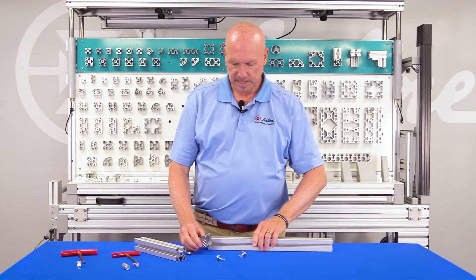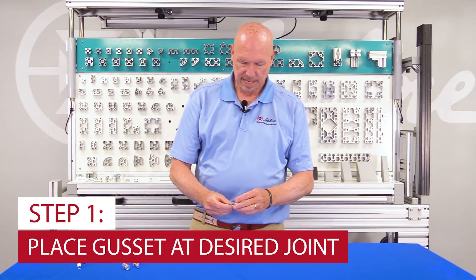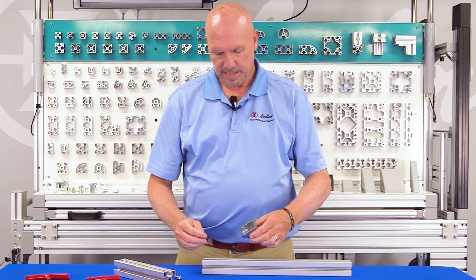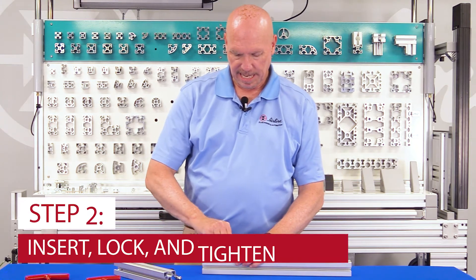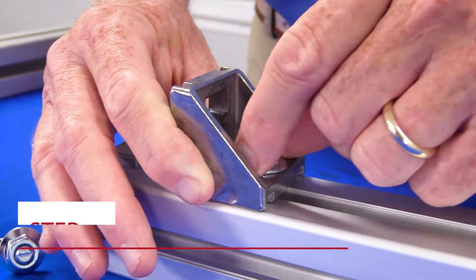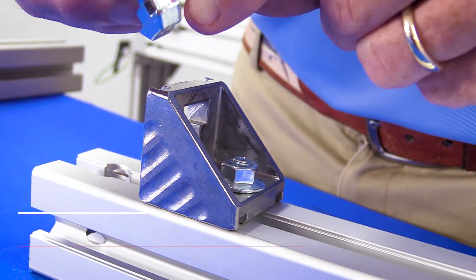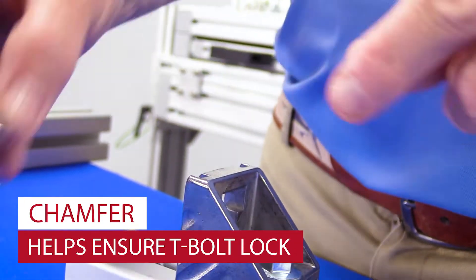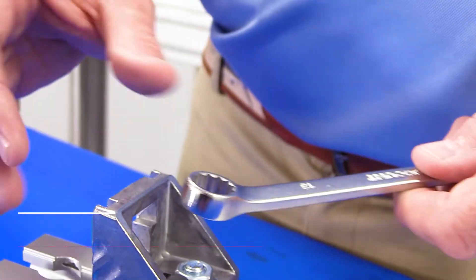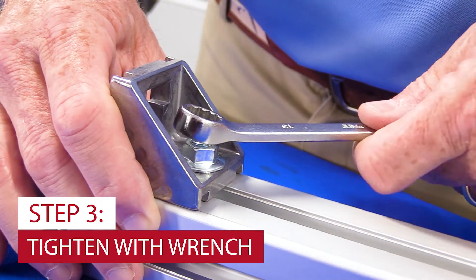Take this, take our gusset, take our hardware — it goes right into the slot of the gusset. You finger tighten. As you're rotating it, the design of the nut has a chamfer on it, and that chamfer automatically locks it perpendicular. Then you take your wrench and torque it down.